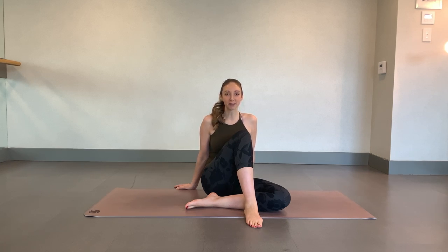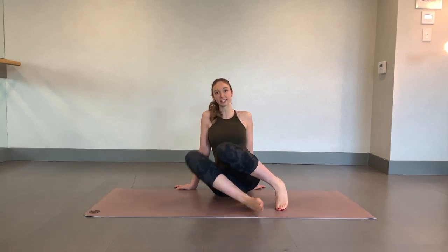Hello and welcome to Charlie's Chase of the Week. Today we're going to do 10 minutes of glute workout from the start of hands and knees.